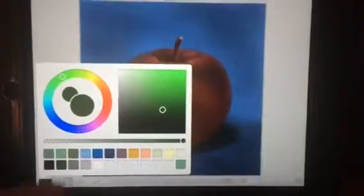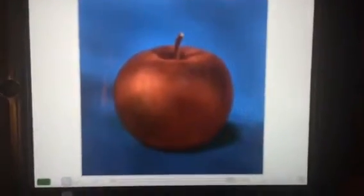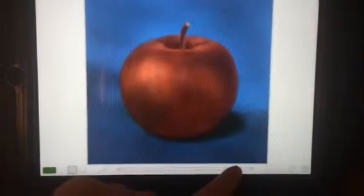And then you're going to pick whatever color you want. I'm going to go with the green. You can click your brush size from down here by moving it up or down. I'm going to do a big one.